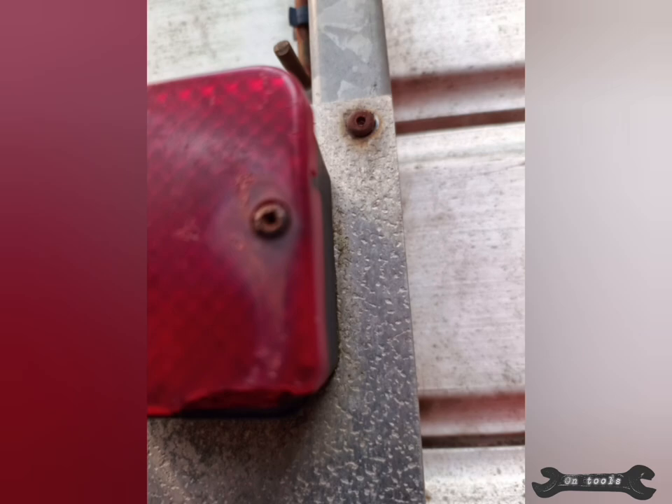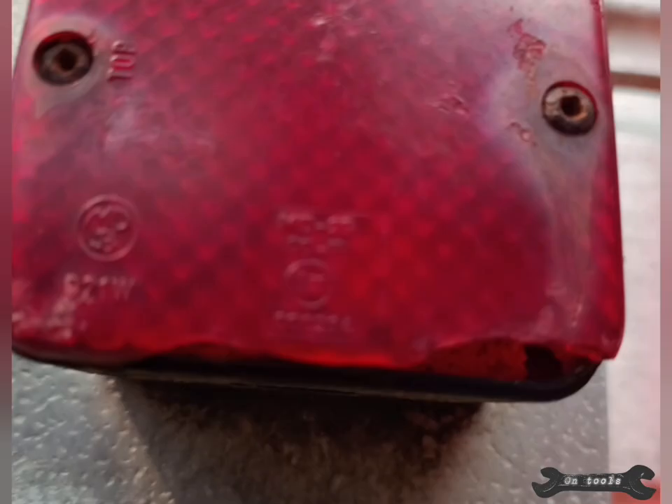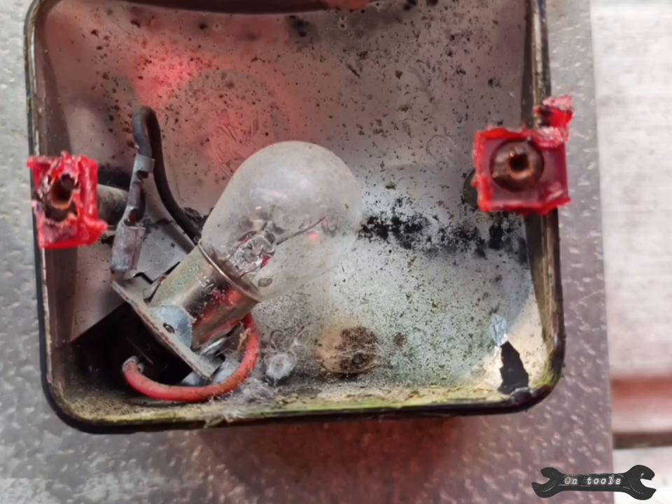To overcome this, I decided to carefully cut the lens around the screws. I managed to remove the screws and the last little bit of lens with a pair of pliers. Then a quick clean up and a new lens — as good as new.